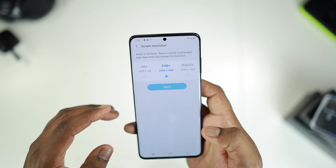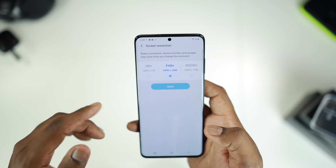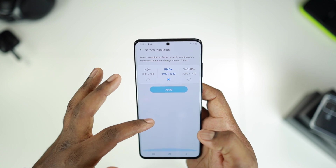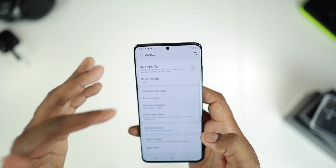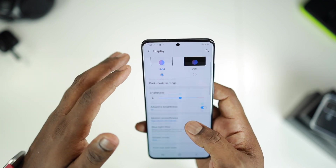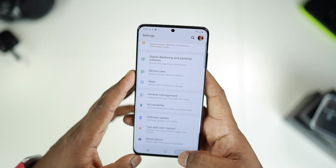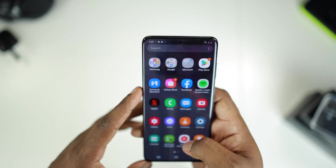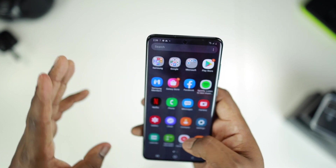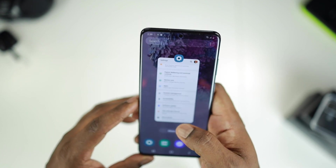I really wish Samsung would have allowed us to use both the Quad HD screen along with the 120Hz refresh rate. Hopefully that comes in a future software update. But as it is, that's it. And let me tell you — the 120Hz refresh rate hype is real. Trust me, it's a smooth, quick, fast experience.